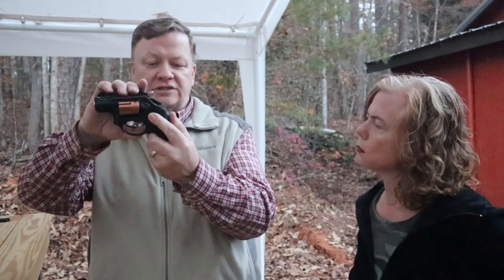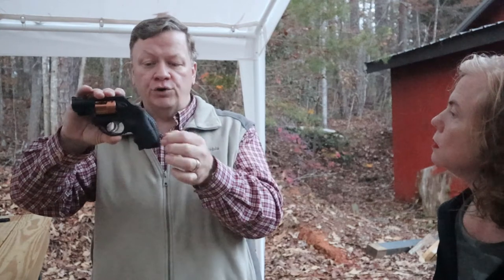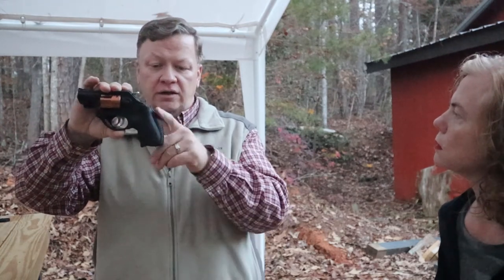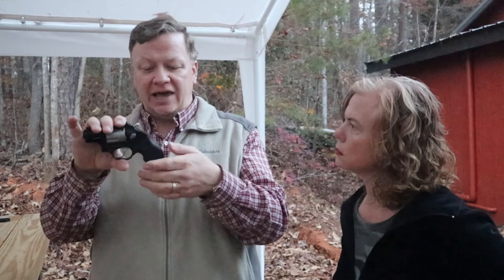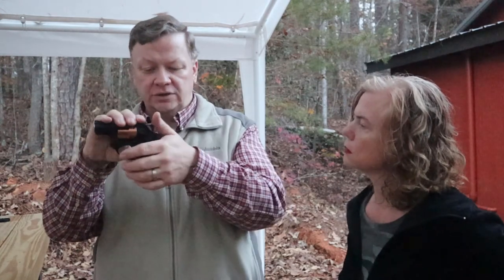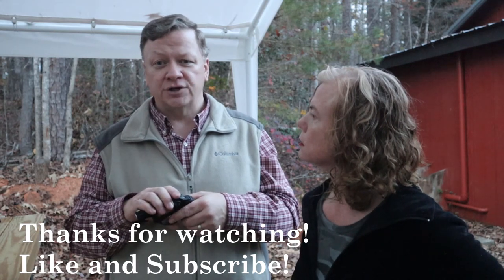Grip shape also comes into play. One of the things that causes the Taurus to have a longer length of pull than the Ruger is this big belly on the back of the grip — it kind of hits the back of your hand and forces your hand out a little bit more. The back of the Ruger is a lot flatter and straighter, so it's easier to get your hand in closer to the trigger. For more information on fitting guns, check out DoubleLegalGunworks.com.